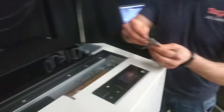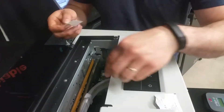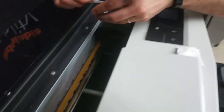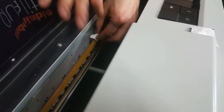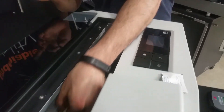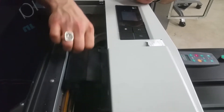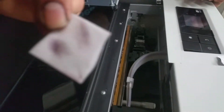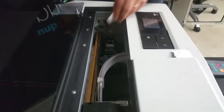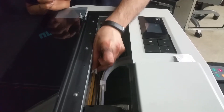Grab a lint-free alcohol pad and now I'm going to clean the encoder strip. Make sure you go over it a few times. As you can see, we've got some dirt here or excess ink spray. Now we'll clean this area.